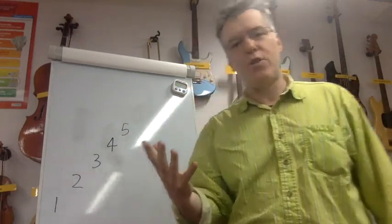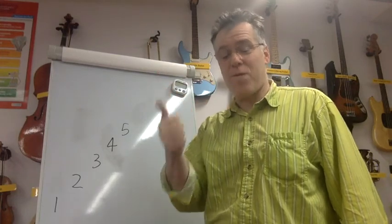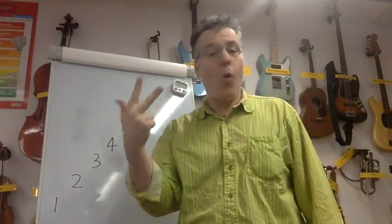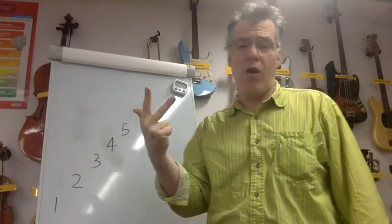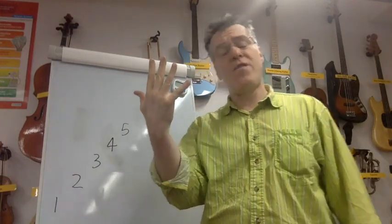It's a really good idea to use your fingers for this, because otherwise you get lost — especially in a minute when we're going to flip it upside down. So: one; one, two, one — on your fingers. Off we go: one; one, two, one; one, two, three, two, one; one, two, three, four, three, two, one; one, two, three, four, five, four, three, two, one.